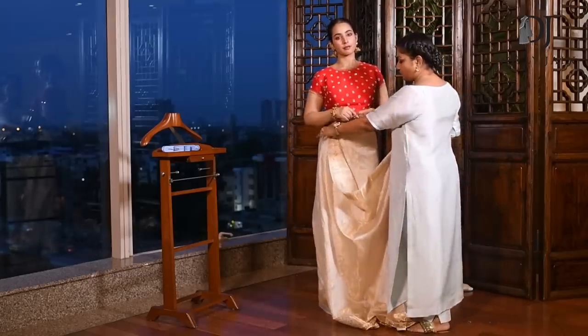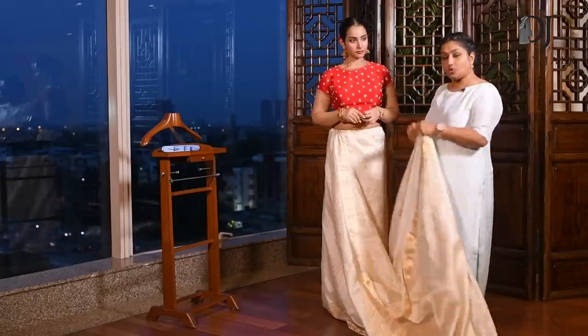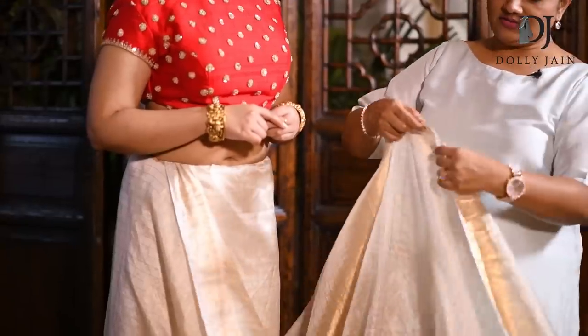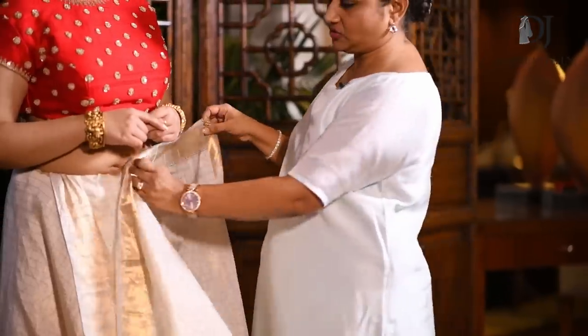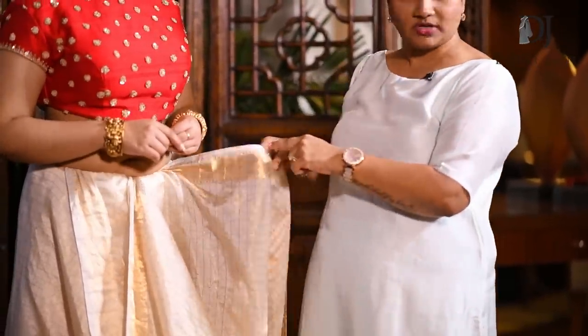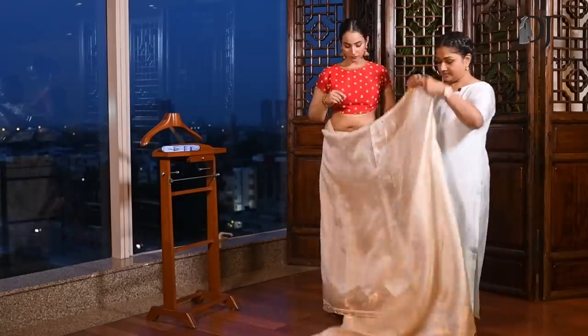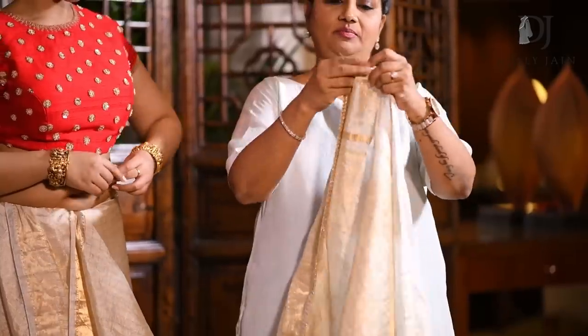After you have done this basic tuck, take a handful of material and tuck it here. If you don't understand what a handful of material is, just tuck it like 5-6 inches from where the border is starting. Take this part of your palla in front and start making pleats.